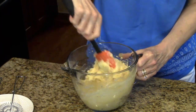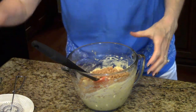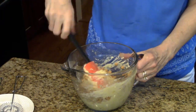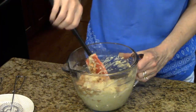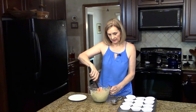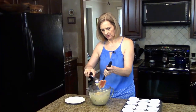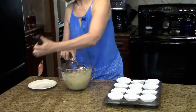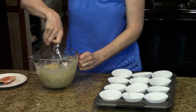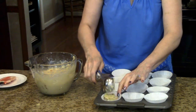And now I'm going to stir in my butterscotch chips. Now it's time to fill our cupcake liners. To do that I have my ice cream scoop so I'm just going to start scooping into the liners.